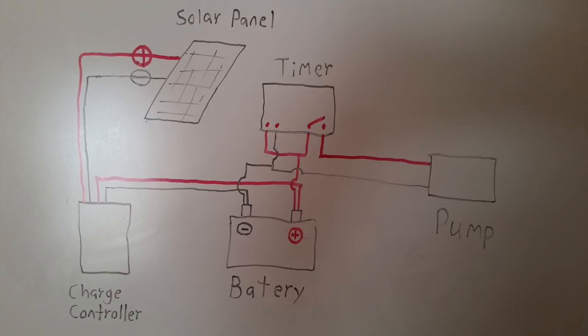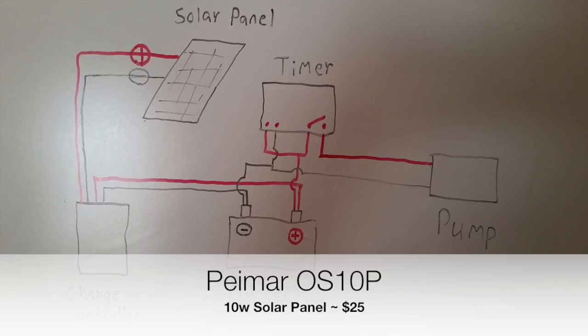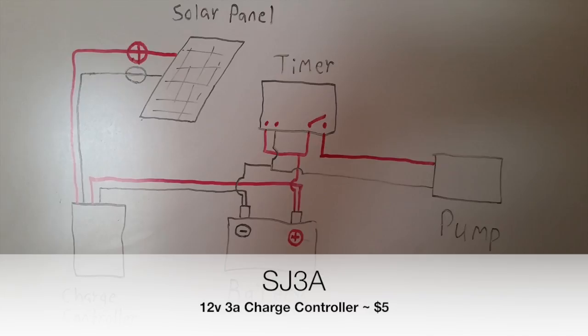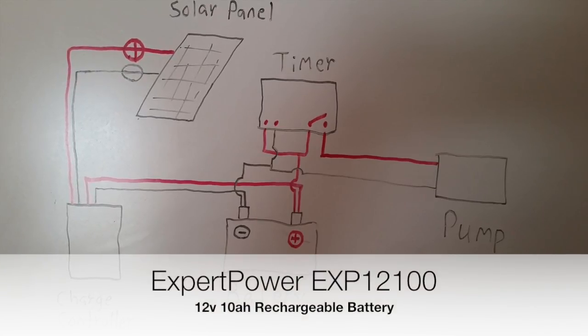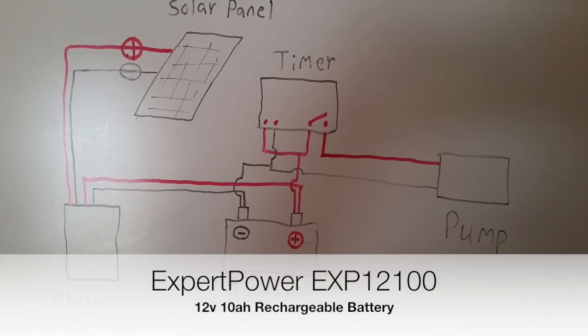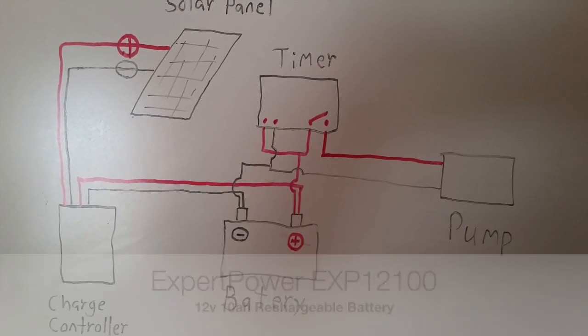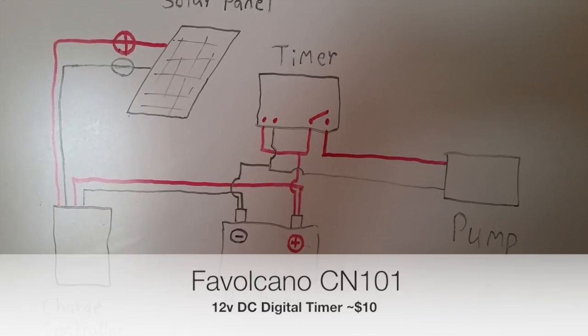As promised, here is the wiring diagram. From the top left we have the solar panel. The power goes directly into the charge controller, regulating the power going to the battery, and also making sure that power does not leave the battery towards the solar panel. From the battery we then power the timer, which in turn will power the pump.